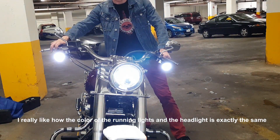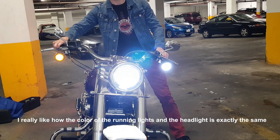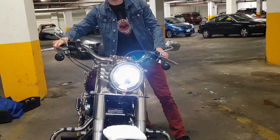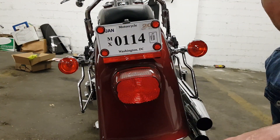Here's how it looks: low beam, high beam, right turn signal, left turn signal. Okay, now the back should be super easy.